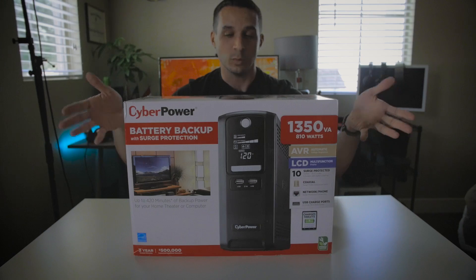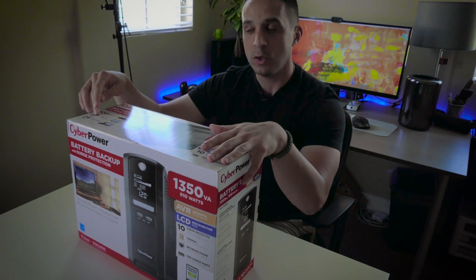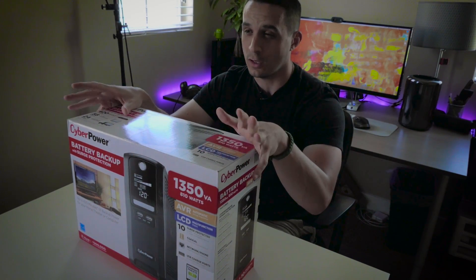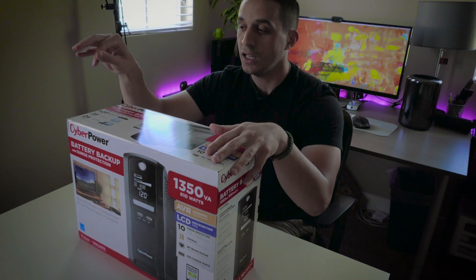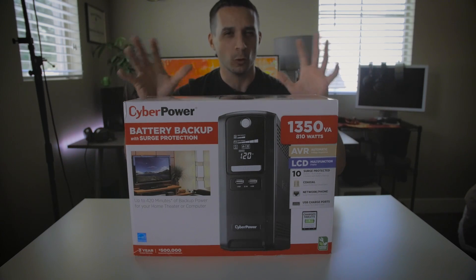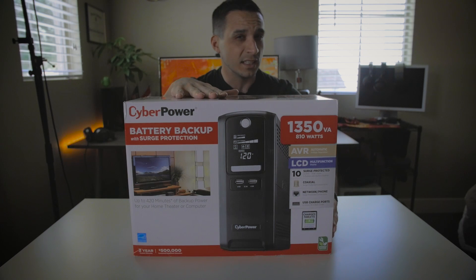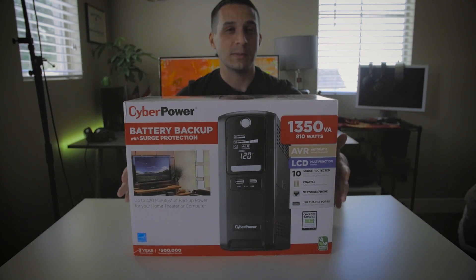This is just an unboxing and first impressions. It will keep a 21-inch iMac desktop running for 58 minutes after loss of power, and it will keep your television or entertainment center setup running for around 24 minutes after loss of power — assuming this thing is fully charged. These are all claims by CyberPower.